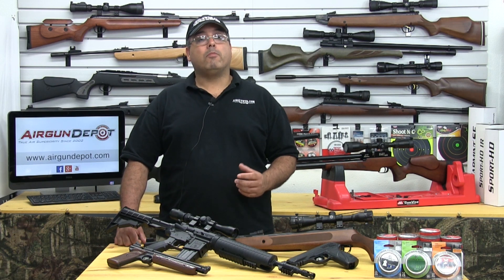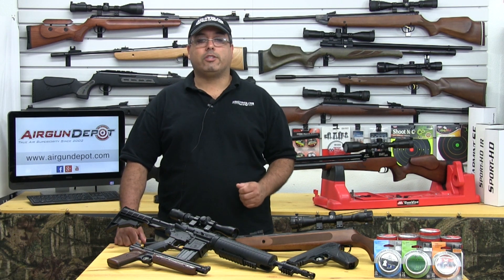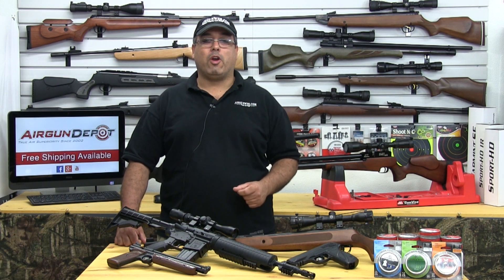For more information on air guns, please be sure to visit our online education center. This has been your Air Gun Minute with Air Gun Depot.